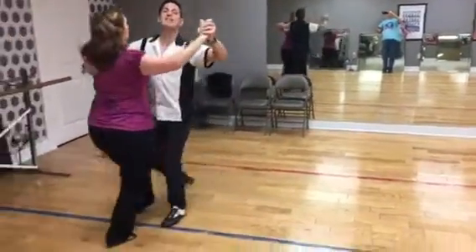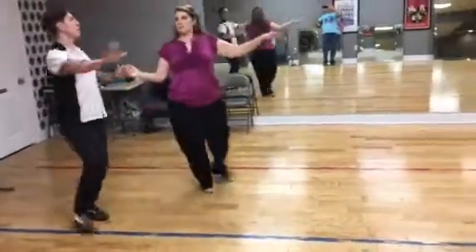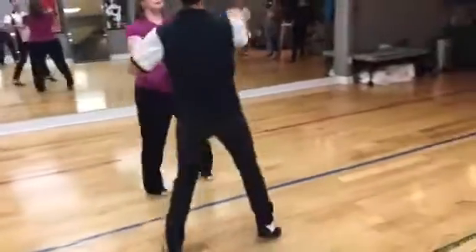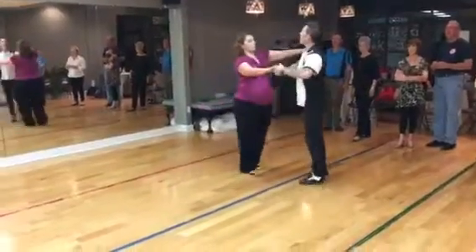We also did the face-to-face, back-to-back. So I go from an underarm turn, bring her here with the stop sign, bring her out once. And we'll do it again — bring her out twice, and then go back into the box.